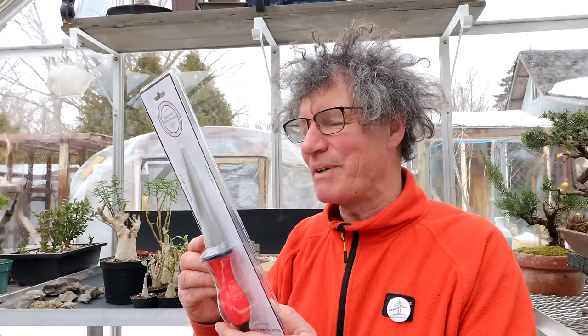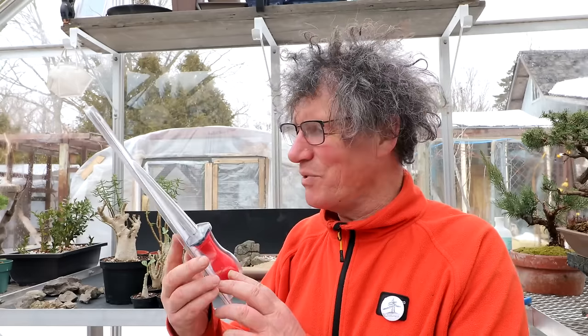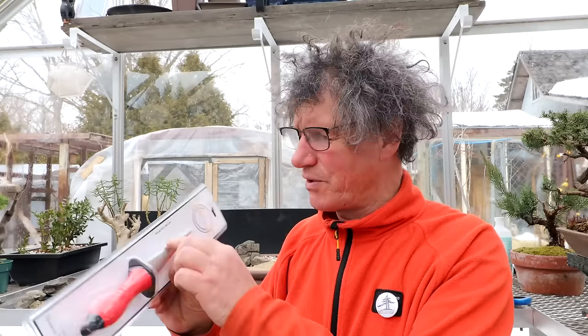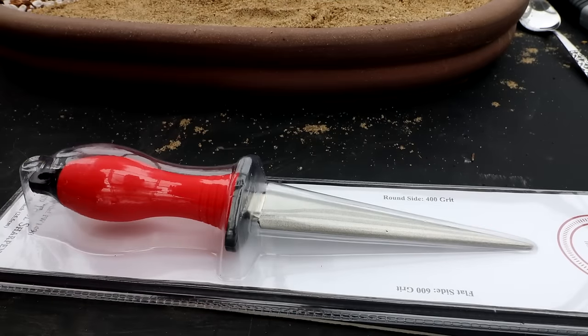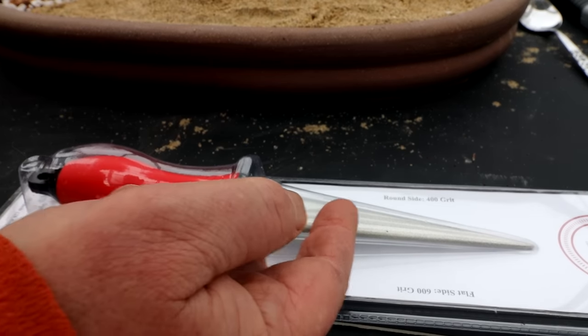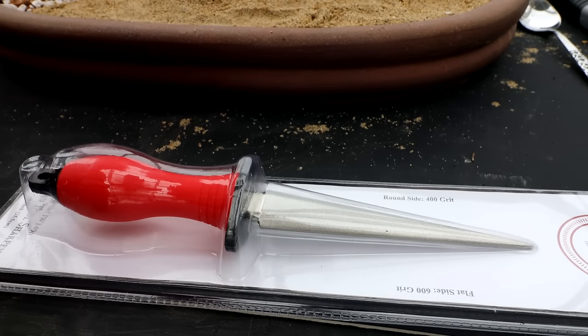I went to put the snow shovel back and around the front of the house I noticed I had a delivery from Tom from Growing Clip Bonsai for Seniors - he's always sending me presents and spoiling me. Today he's sent me from the Ironwood Tool Company a diamond tool sharpener. It's really nice - it's got a flat side with 600 grit and a rounded side with 400 grit, with all these little diamonds infused in the blade so you can sharpen your tools. Thanks very much, Tom - another awesome tool for my bonsai toolkit.